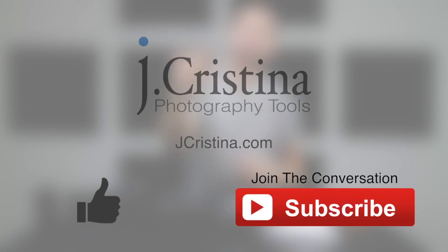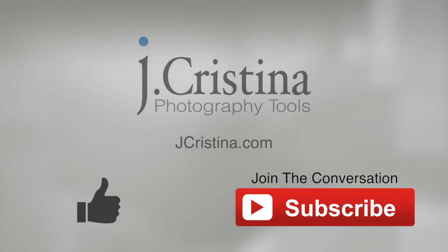If you found this video to be useful, please like it and don't forget to subscribe to the channel. Thanks for stopping by and I'll see you in the next video.